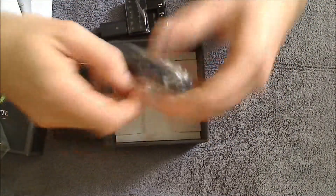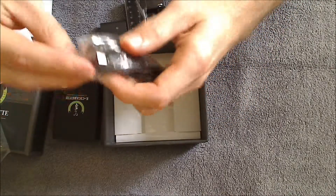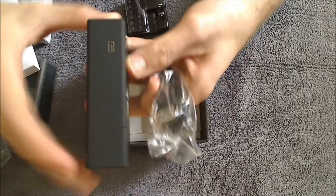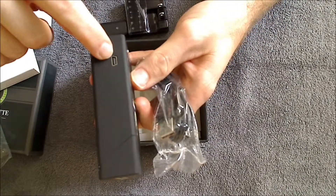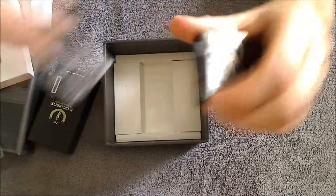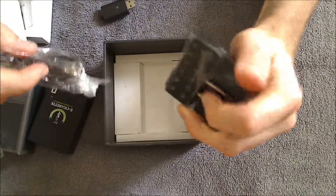You've also got a cord here which is still in a little plastic bag. It's got an outlet that goes into the PCC box — you plug it in here — then you plug the other end of the cord into this slot and into the wall. And that's how you charge your PCC unit.